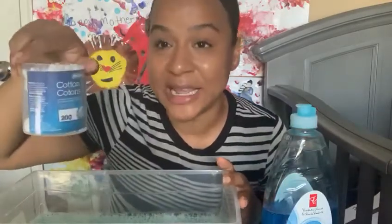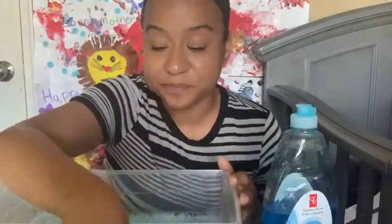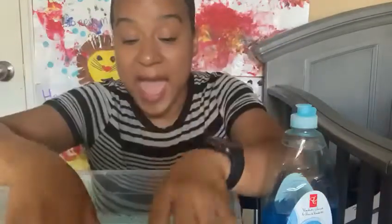It could be a bunch of different things. I'm going to begin listing all of the materials I have for our sensory water play activity. I have Q-tips for our ears. I have some pom-poms. I have two styrofoam balls that I thought would be really cool to add.